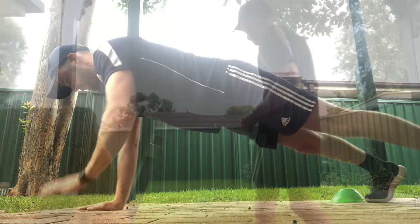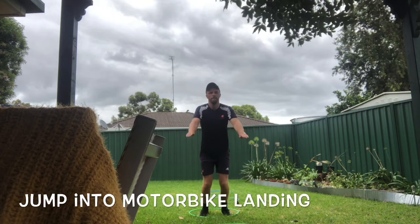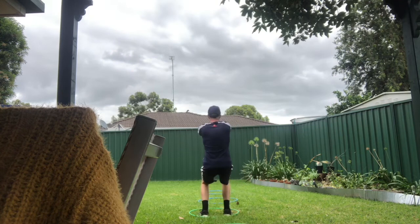Moving on to our next exercise. We have a few options here. You can use hula hoops like I have, you can draw circles on the ground with chalk, you can use cones, or you could use nothing at all. What we need to do is complete four motorbike jumps there and back. We're going to be landing on both our feet, bending our knees. Keep your arms out in front with a nice straight back. When you have made it to the end and then back again, that is one complete lap.